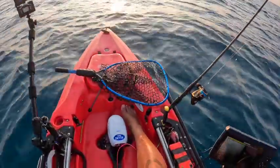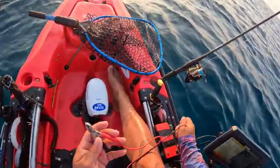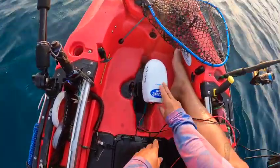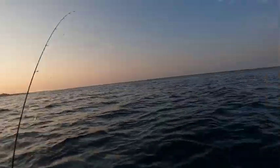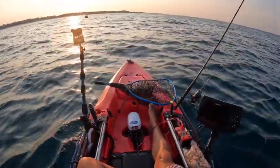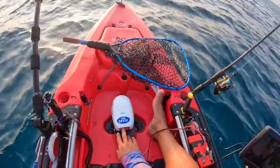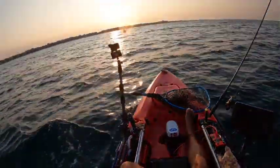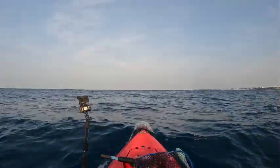He let me use his Water Snake, which is a trolling motor you put in your Hobie. I'm excited to use it — hands free. So I'm going to hook it up to this amp power battery. Look at that — hands free! That is sick, I like this.